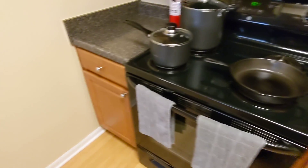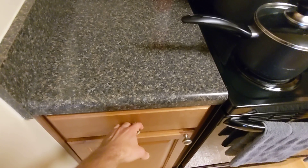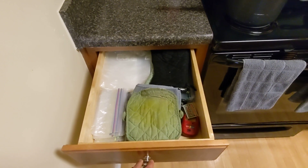Another drawer that doesn't really adhere to this principle too well, but sort of does, is this drawer.